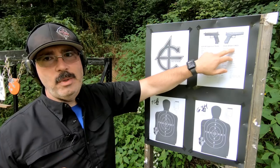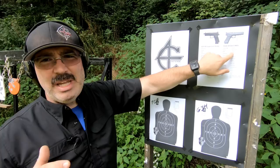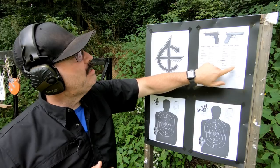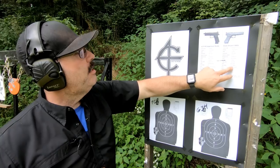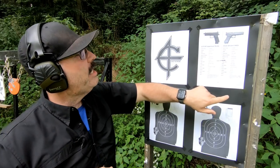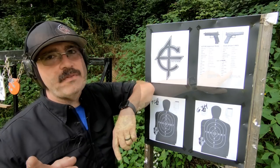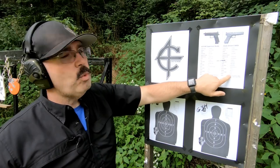The Glock 34 MOS — I'm eventually going to put an optic on it. MSRP is around $799, but you can get them for less. It has a 17+1 capacity, double stack magazine, and the Glock safe action trigger system. It's optic ready via the MOS system. Being Gen 5, it has the Marksman barrel for improved accuracy. Barrel length is 5.31 inches, loaded weight about 34.5 ounces, 8.74-inch overall length, 1.3-inch width.